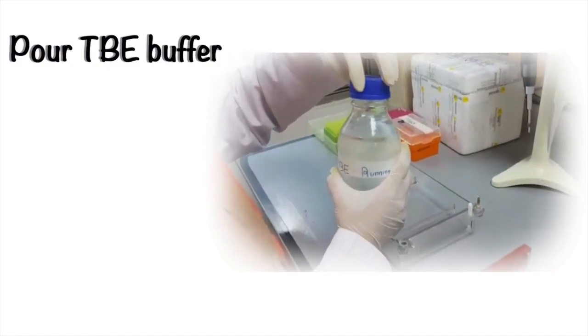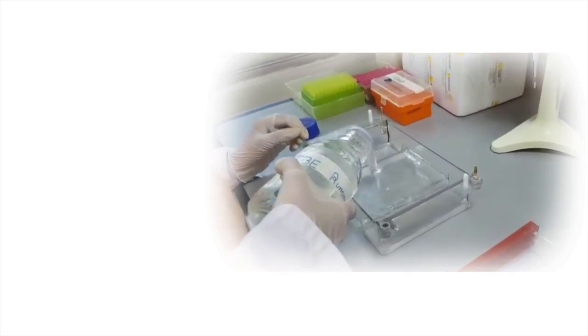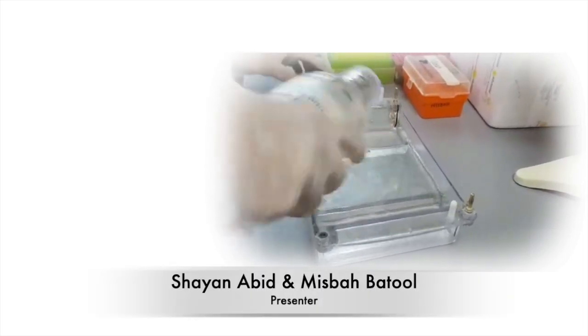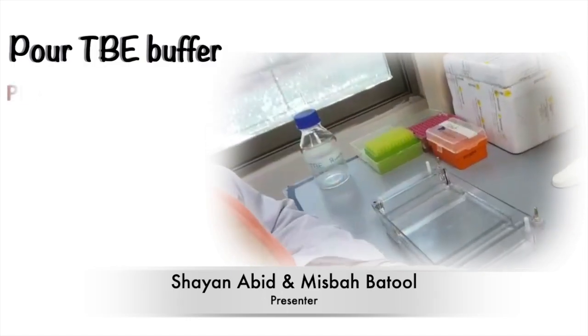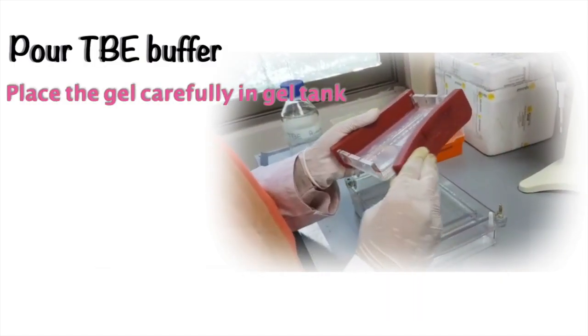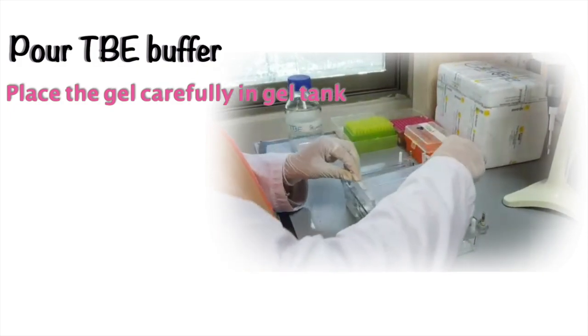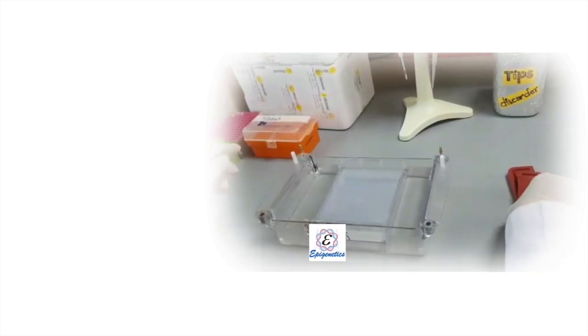For this purpose, we use 1x TBE buffer. Pour the buffer into the gel tank, then remove the rubber pads of the gel casting tray and place the gel into the gel tank along with the gel casting tray.